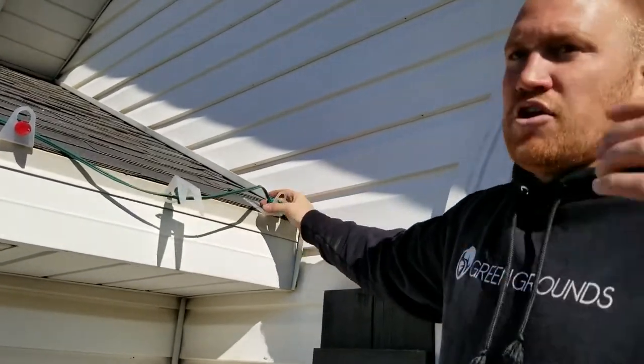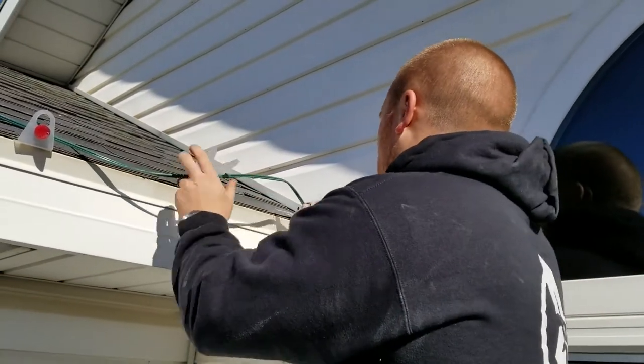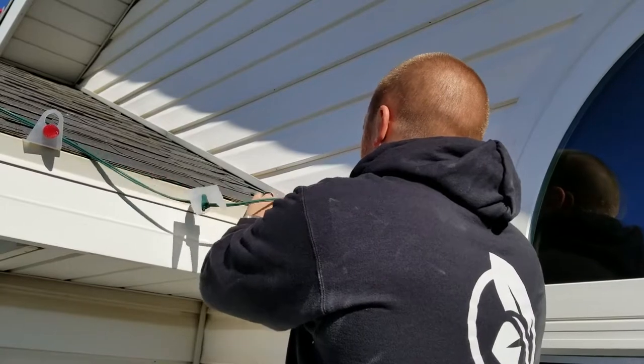At night you don't see all the Christmas lights running down the roof line. So I'll get this installed and then show you what that looks like.